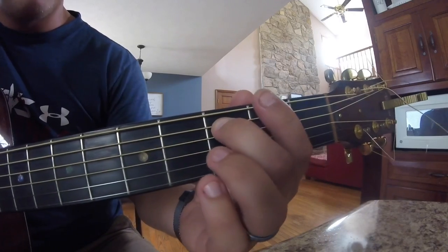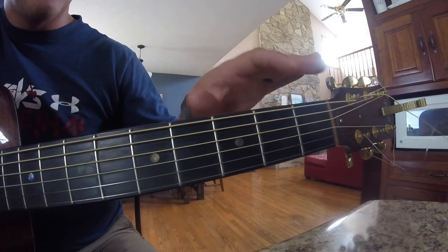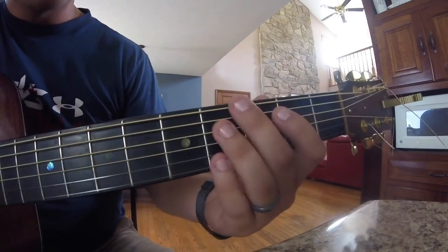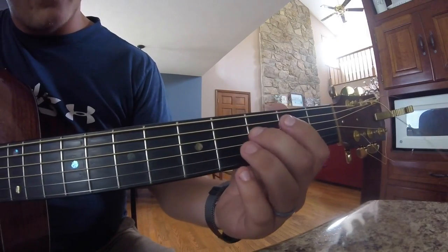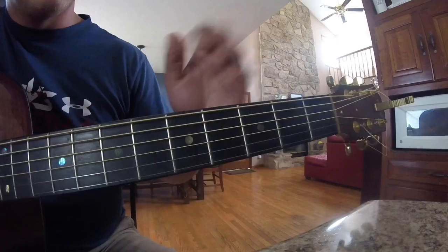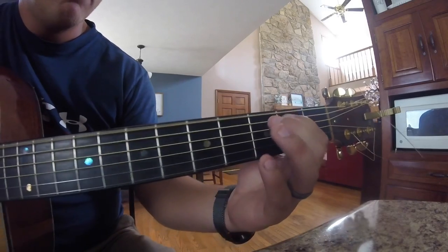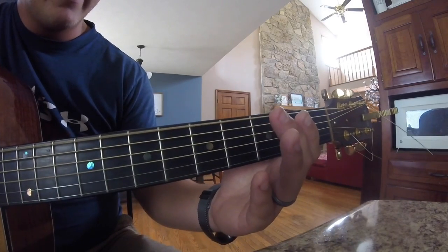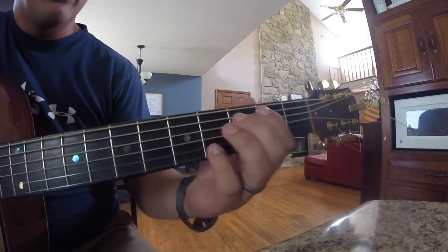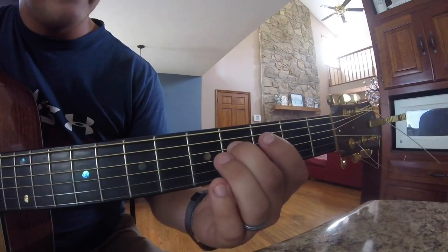Now the next part is going to get a little bit trickier. I'll play it all the way through once again and then start this next part. Basically all we're going to do is hit the top string one time and go 3 on the D string and slide to 4 and pull off. That right there is probably one of the hardest parts, but once you get through that you're just going to hit that top string one time and then slide from 3 to 4 on the D string and pull off.